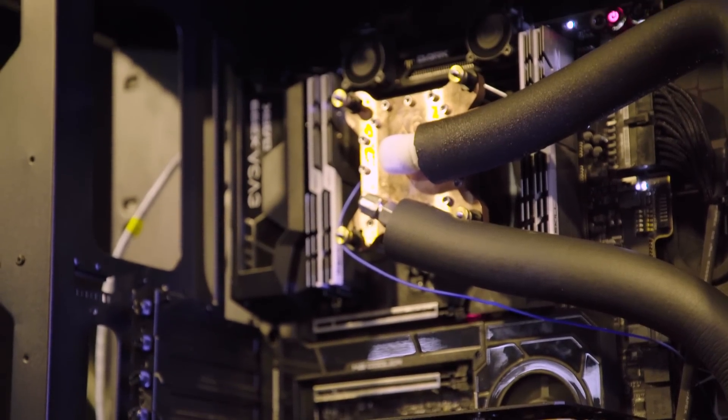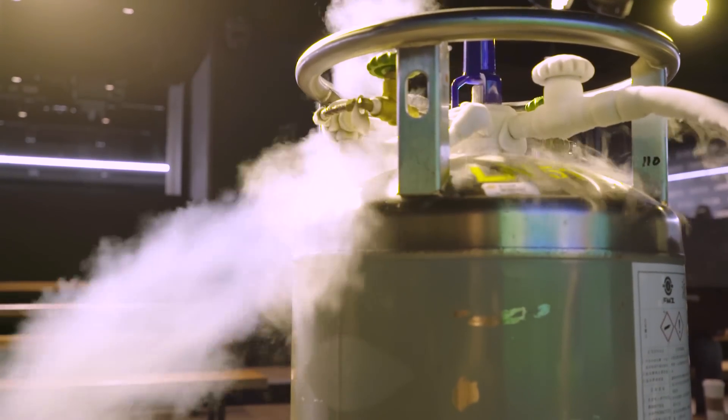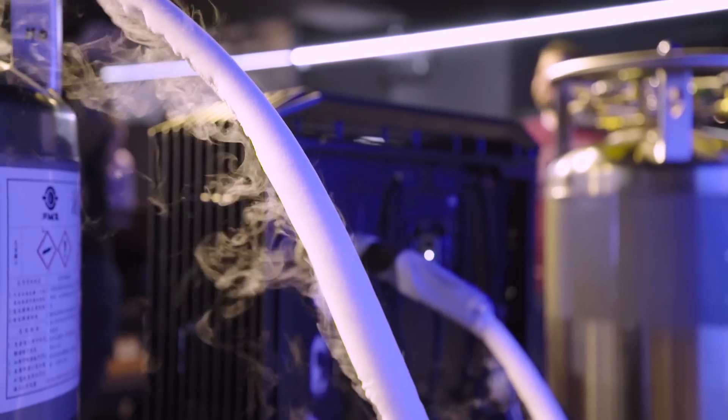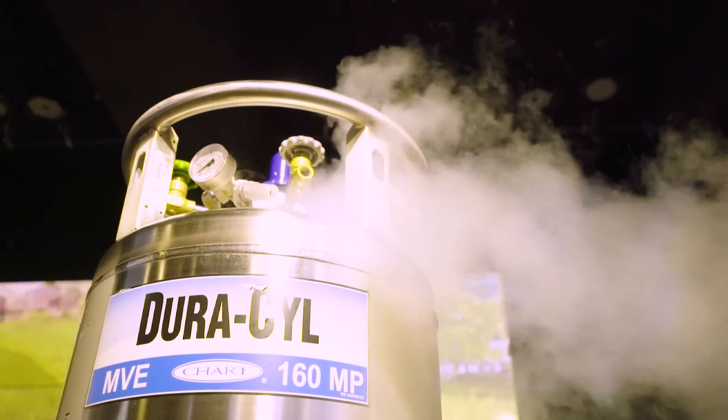You can determine the temperature you want it to run at. When they were doing gaming, they had it running at a very conservative 40°C, which is right around where water cooling could get you. At that temperature, a tank like this would last about a week. But if you're doing world-class overclocking attempts, Vince can burn through one of these massive tanks — approximately 160 liters — in about two to three days. It's not the most practical for home use, but if you're trying to break world records, you can capture unused LN2 and maintain very consistent control over the cooling environment.